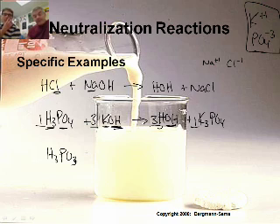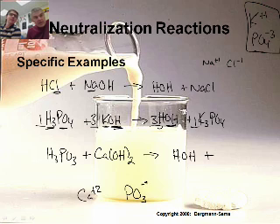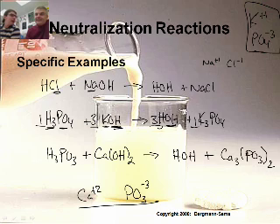Let's do another one: H3PO3, phosphorous acid, reacted with calcium hydroxide. That's a good one — this is the six guy. That makes water, HOH, plus calcium with phosphite. Calcium has a charge of plus two, phosphite PO3 has a charge of negative three. Those don't cancel out, so I must make a six. I need three of calcium and two of the phosphite: Ca3(PO3)2.